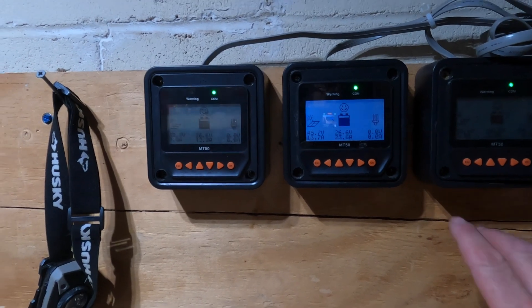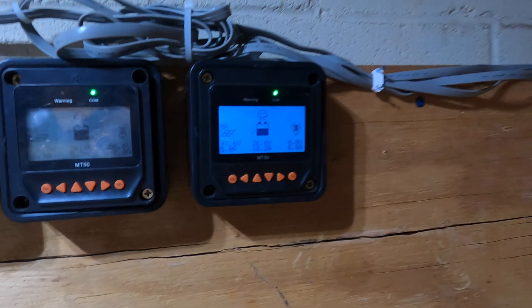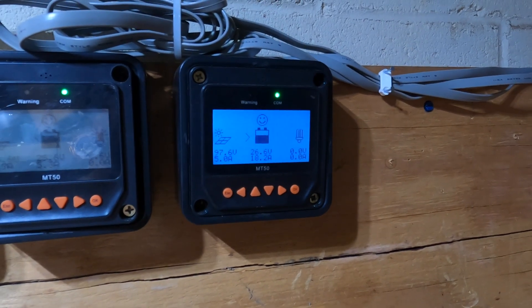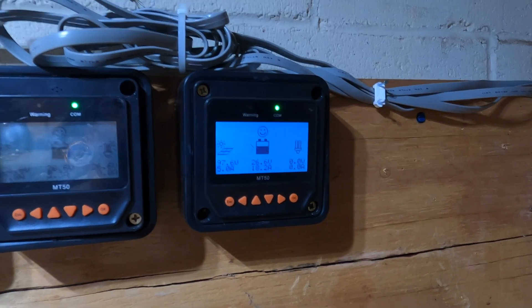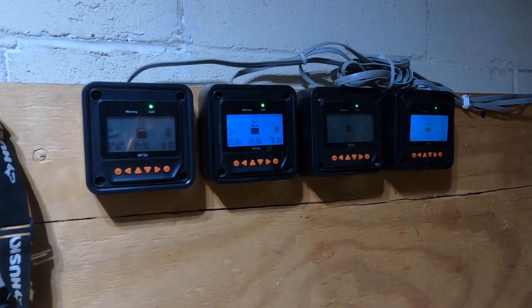Array number two is getting considerably more energy than the one I just did at a 20-degree angle. So there you go — I don't know, it's inconclusive. Let me know what you guys think.